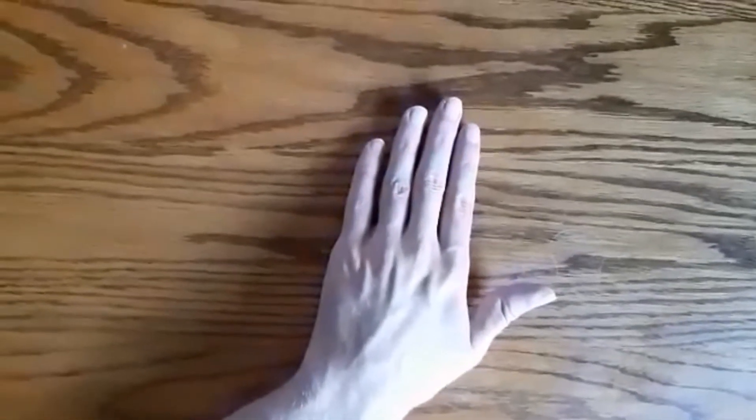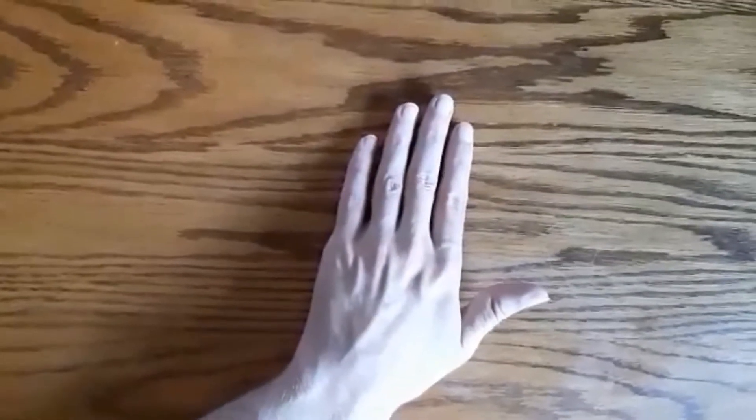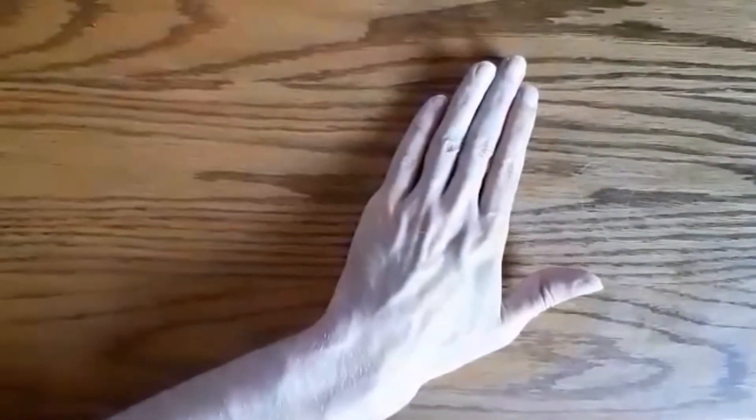Hi everyone, this is a brand new exercise for the fine motor skills. It's called the squeeze and release. You squeeze your hand just like that — one, two, three, four — then open it back up — one, two, three, four.